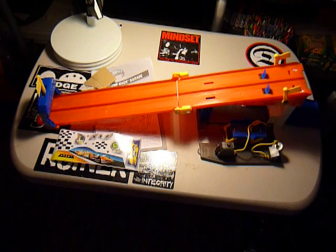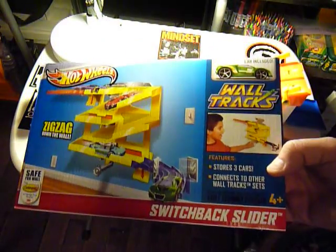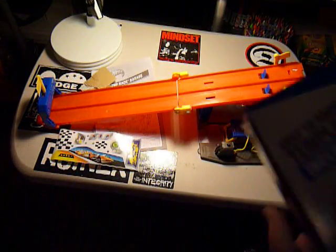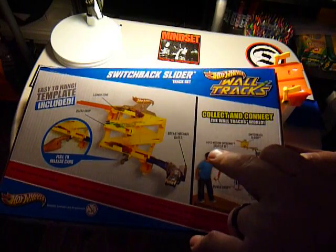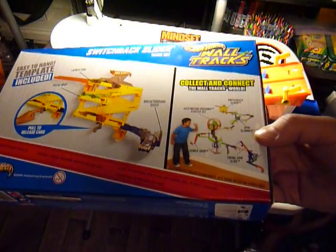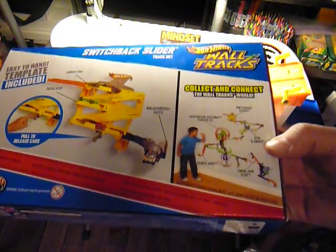I've also noticed that besides the Waltrax Power Drop I showed you guys last week — which I still haven't opened yet — I saw another new one tonight called the Switchback Slider. So another little Waltrax set; these are running for about $12 a piece at Walmart. The two pieces I got are the Power Drop and the Switchback Slider, like these little extension pieces. And then there's also the Auto Motion Speedway Starter Set, the Spin Slammer, and the Swing Arm Slide. Those I have not seen in stores yet, though Amazon says they have the Swing Arm Slide and the Spin Jammer — at least they say they do. I haven't tried to buy them yet, so keep an eye out for that.